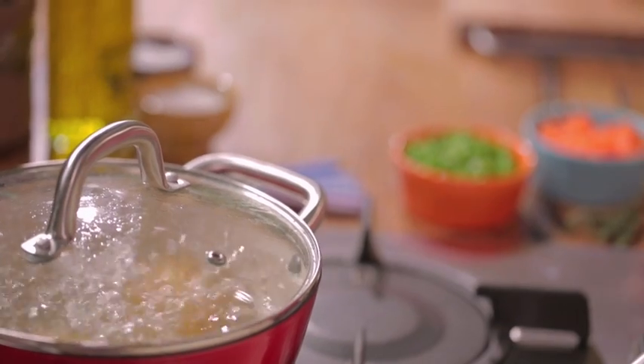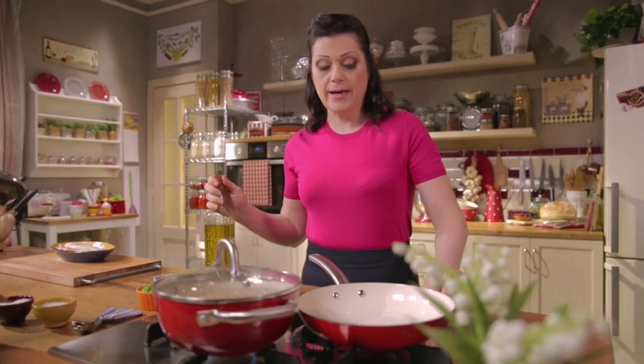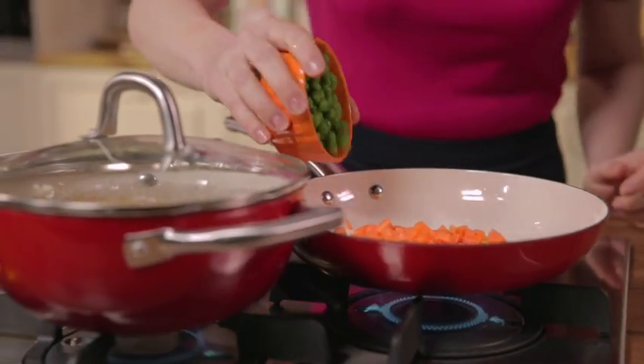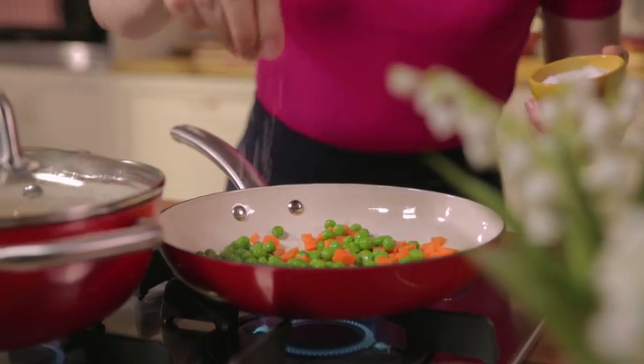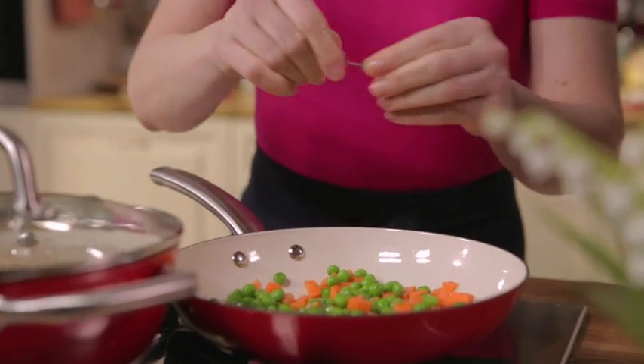While the dough is cooling, boil the potatoes with the skin on. Wash and add to cold salted water, cover with the lid and cook for at least 30-40 minutes, testing for doneness with a toothpick. Now sauté the peas and carrots in a pan, cut into very small cubes. Add your salt and a few tender leaves. Cook the vegetables until soft, adding a little hot water if necessary.